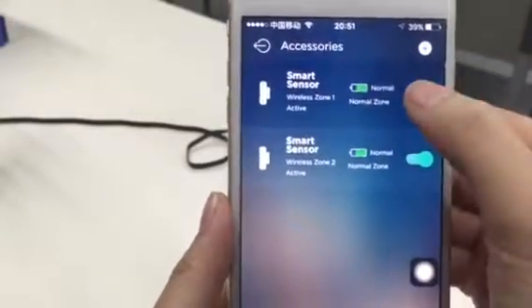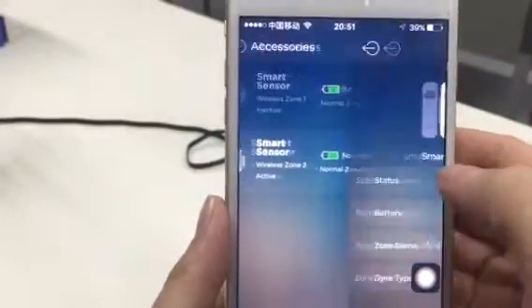There are two here. You can activate or deactivate the sensors if you like.